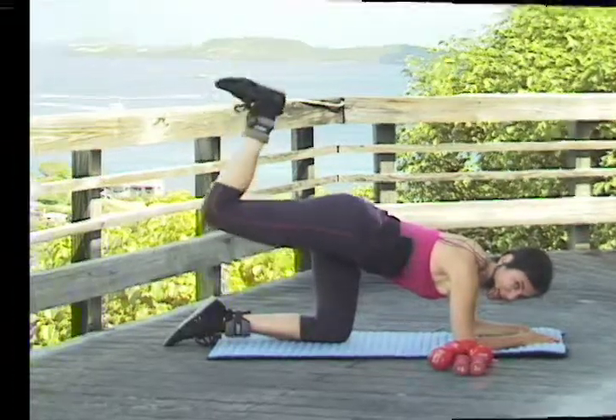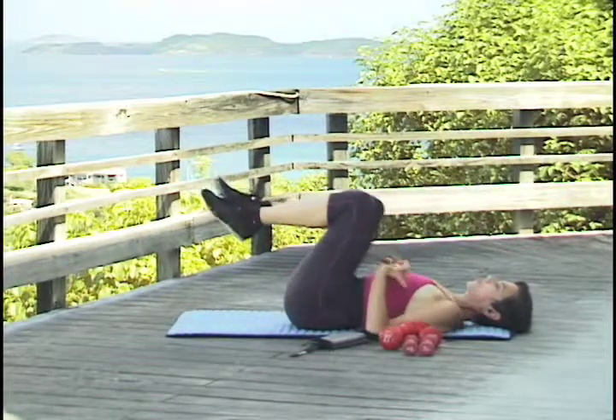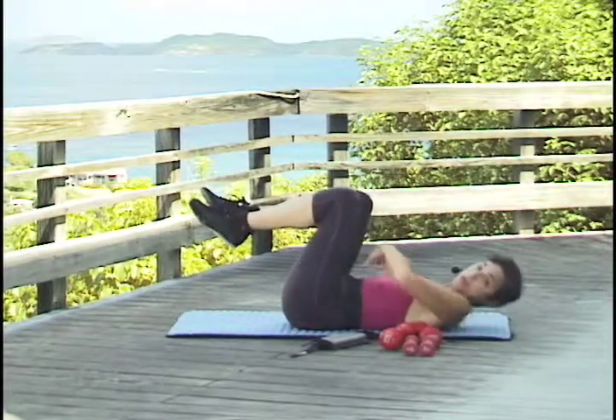Lift, and lift. Bring one knee up, then the other one. Now we're going to work these oblique muscles — the twist muscles.